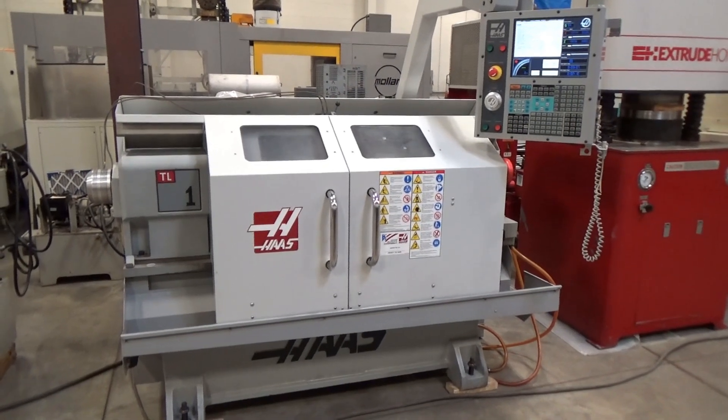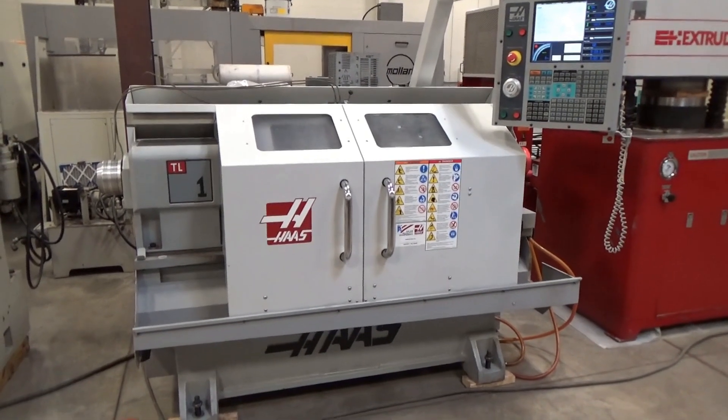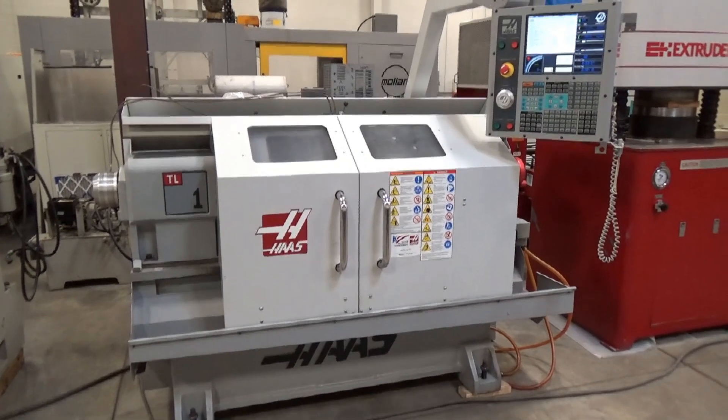This is the Haas TL1 tool room lathe, new 2008.